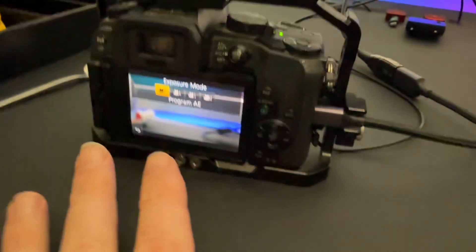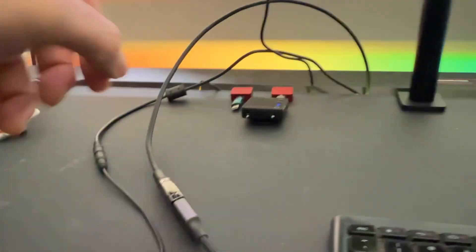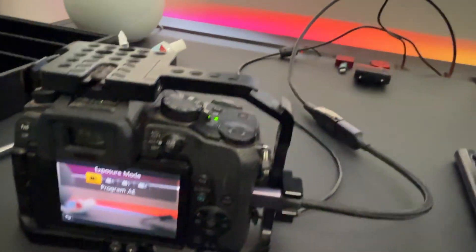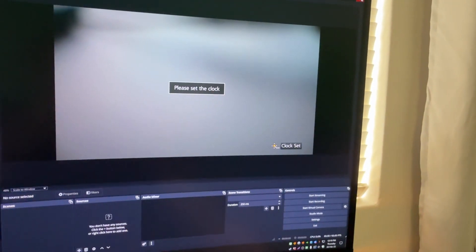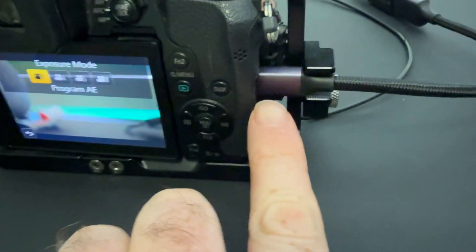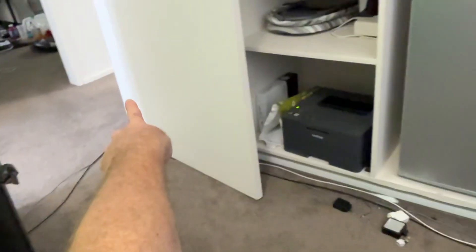I want to put this through OBS. Why is what I'm seeing here not appearing in OBS? Because I jiggled this or maybe the connection became a bit loose. To fix it, I press the close button on OBS, press the Windows button, type 'obs', and it'll search for it. It always asks for confirmation to make changes to the device. Just turn it off and on again. Also, don't use a short mini or micro HDMI — this one is 10 meters long because my computer's in the other room.